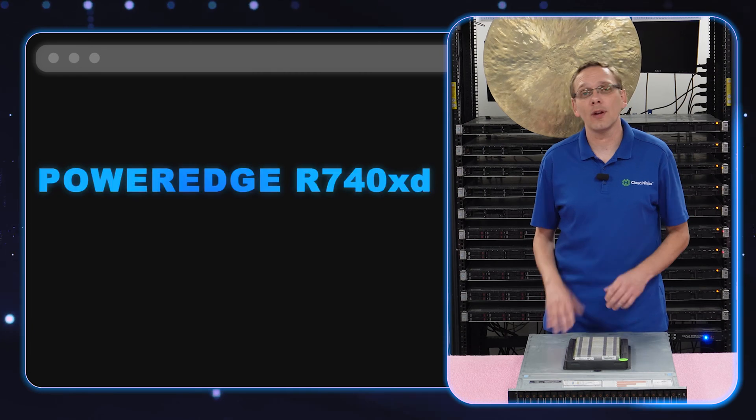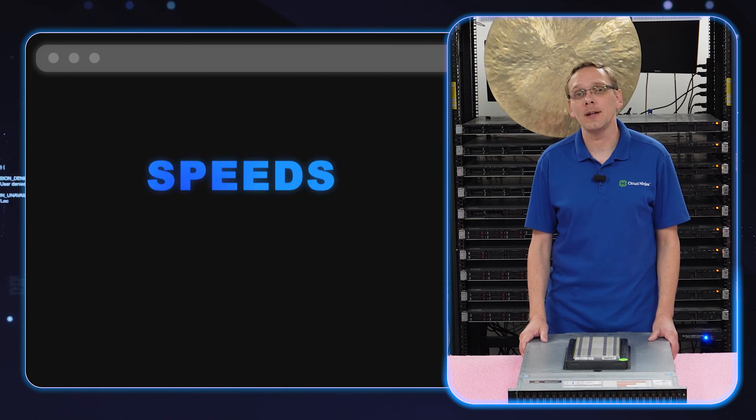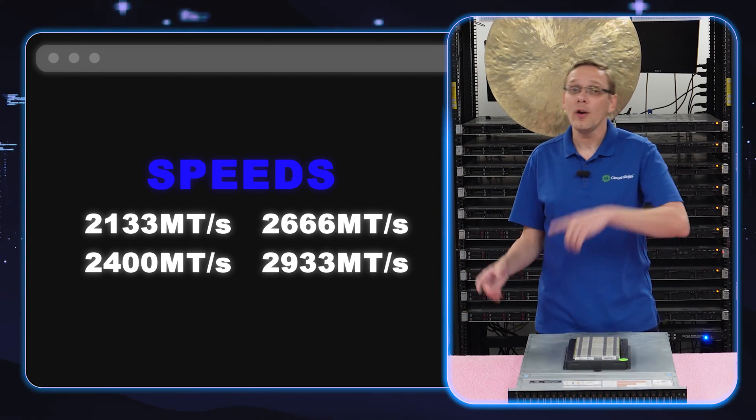This video will be specifically dedicated to memory. The R740 XD has 24 DIMM slots. It runs on DDR4 memory and takes a number of different speeds: 2133, 2400, 2666, 2933, or 3200.